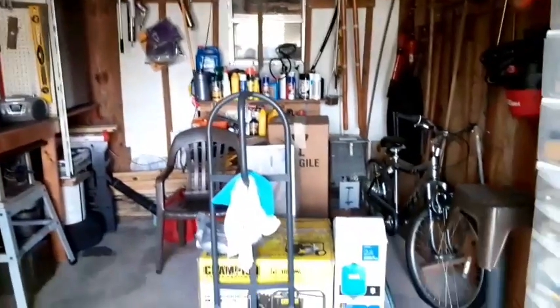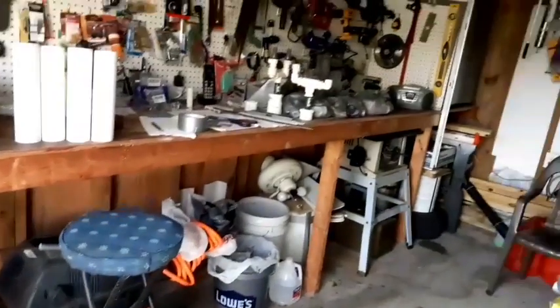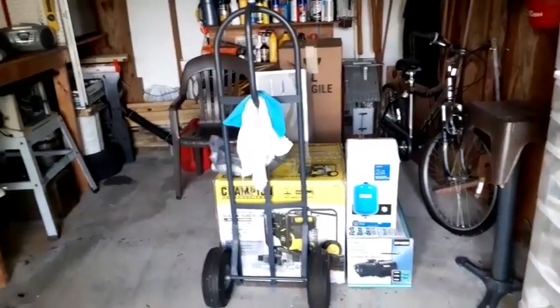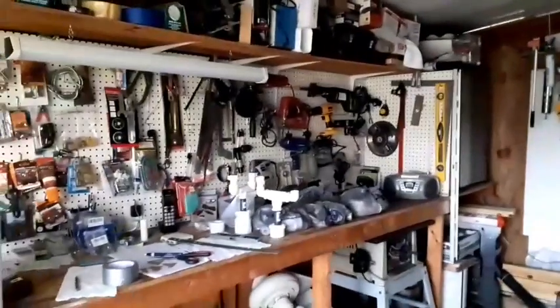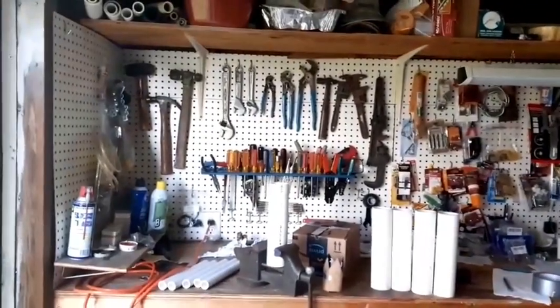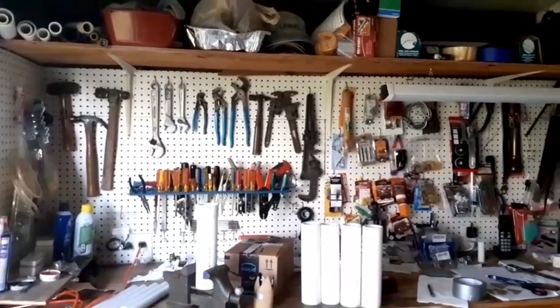Yes guys, this is the shop of my husband. You can see his tools here. We're supposed to send all of this to the Philippines.